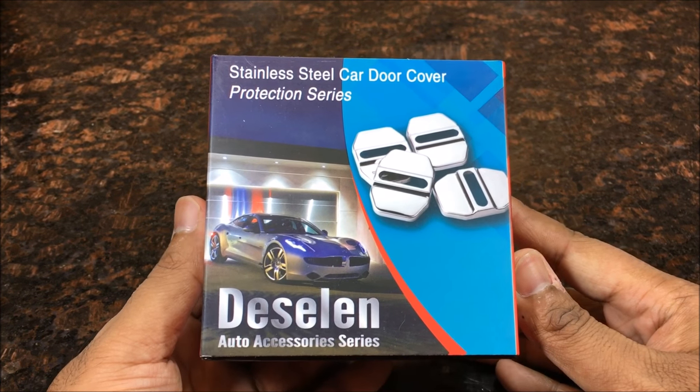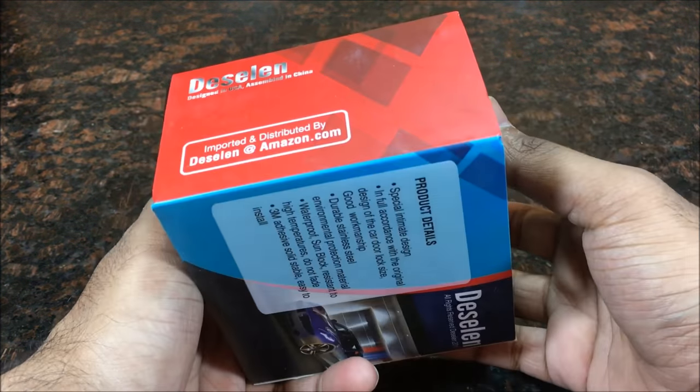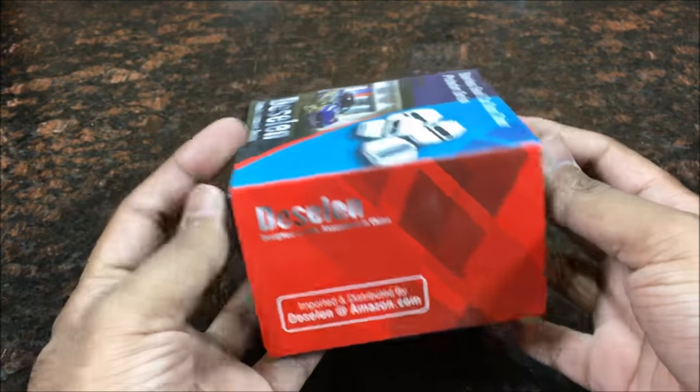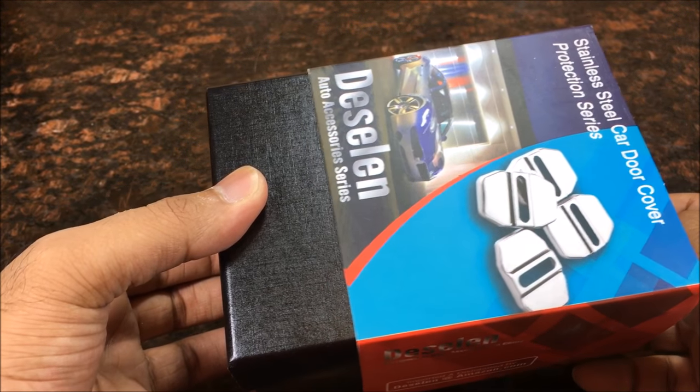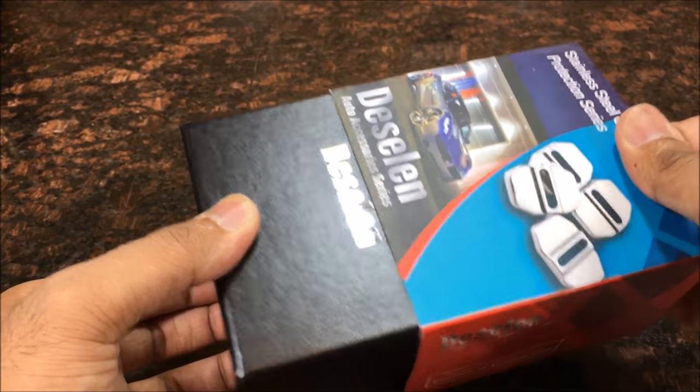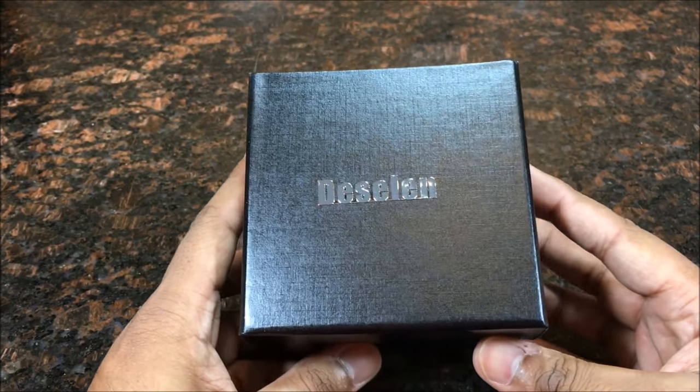Here's the actual package right here — just beautiful. Let's get straight to unboxing. This is definitely gonna be something that us Accord owners, and even other car owners, would want. They have different options, but this is specifically for the Honda Accord.